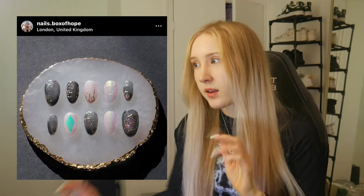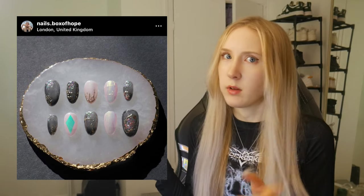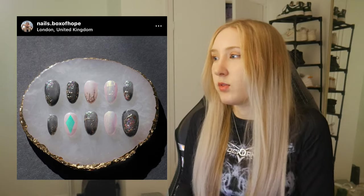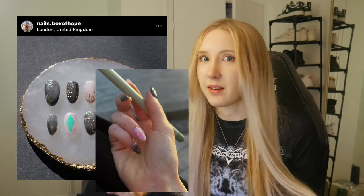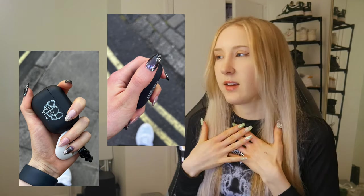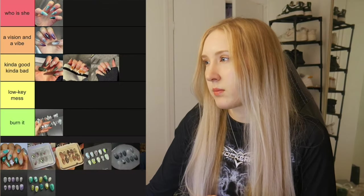This set is pretty similar to the last one but it's way upgraded. This was the first time I actually started experimenting with foils — that's what the blue diamond is. When you show it in the light, it shifts, because that's what foil does. I remember wearing this set and being so happy with it, taking so many photos because that's what you do when you have pretty nails that you made yourself. Looking back on it, it's pretty simple but it's super clean, and I'm going to put this in A Vision and a Vibe.